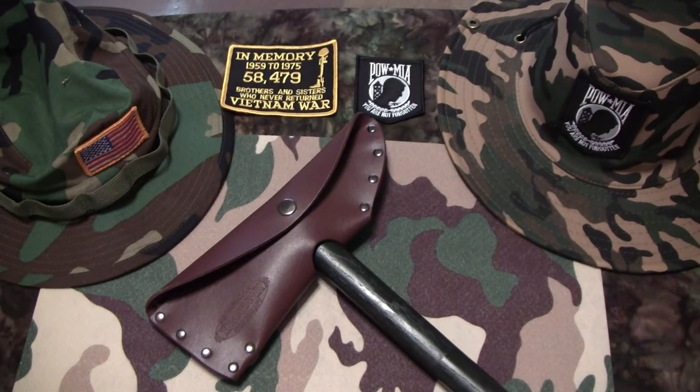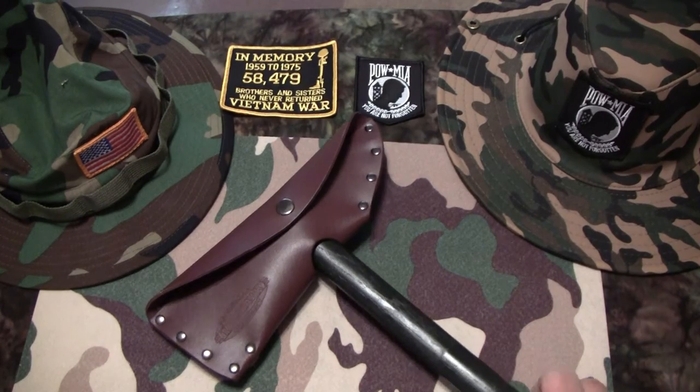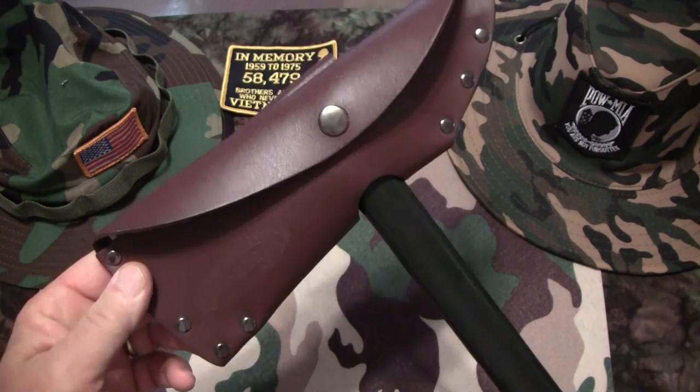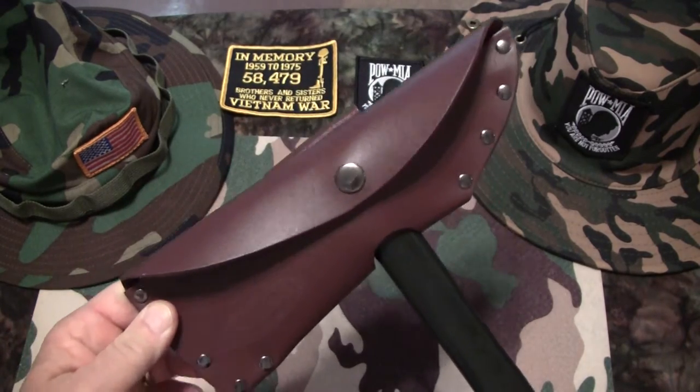Hello Channel Friends. Today I'm bringing you a video of a very special item I ordered off of Amazon. This is the Cold Steel GS18758 Vietnam Tomahawk.